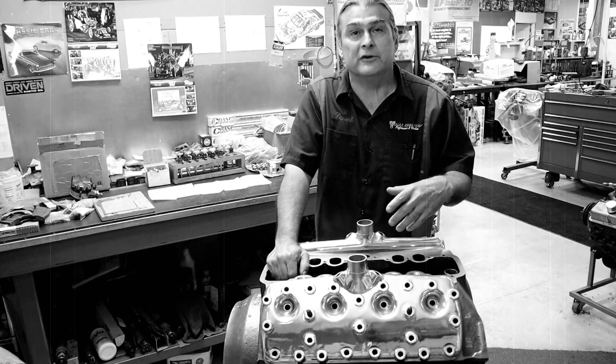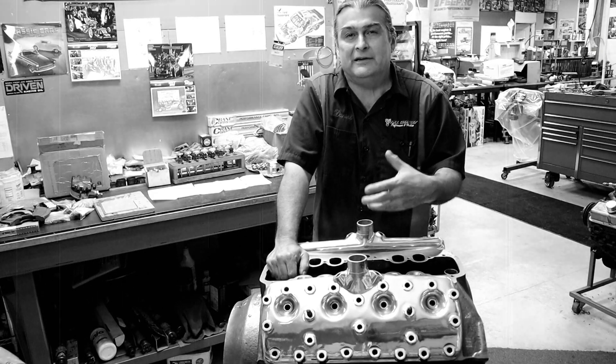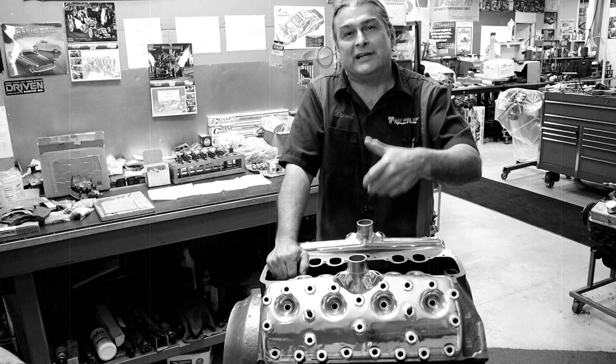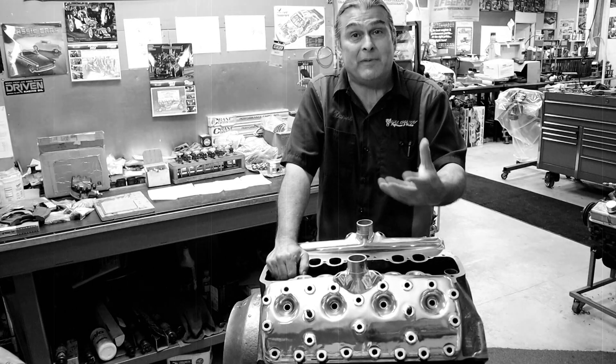Hello YouTube, thanks for coming back. In this video we're going to show you about magnafluxing and pressure testing. Magnafluxing isn't complicated if you don't understand what it's about. We're going to take the mystery out of magnafluxing — magnetic particle inspection. We're going to take you to the back of the shop and show you how you do it so that you understand what magnafluxing is all about.